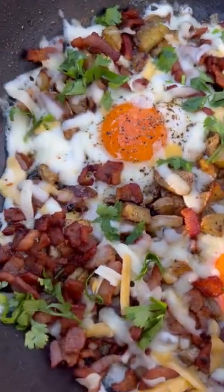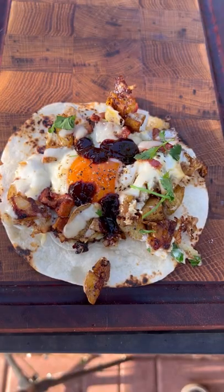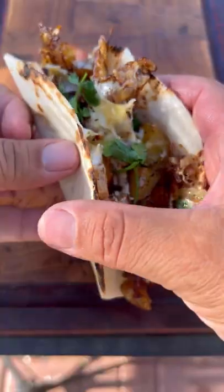Let's make some loaded breakfast tacos with bacon, egg, potatoes, and cheese topped with some chipotle sauce.